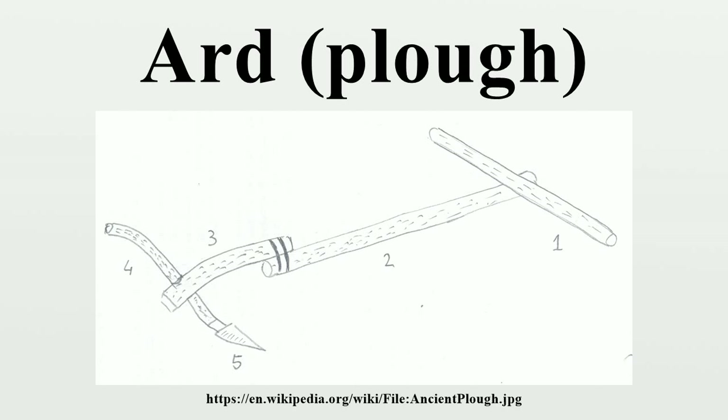The ard is most useful on light soils such as loams or sands, or in mountain fields where the soil is thin, and can be safely used in areas where deep plowing would turn up hard pan or would cause salination or erosion. Ards may be drawn by oxen, water buffalo, donkeys, camels, or other animals.